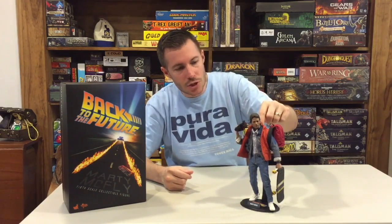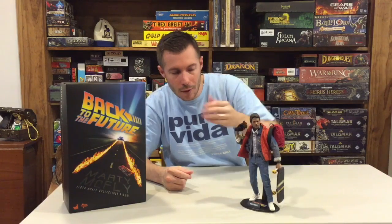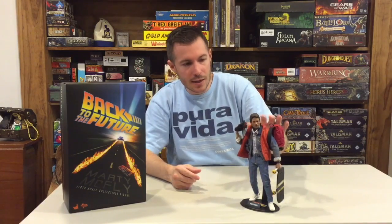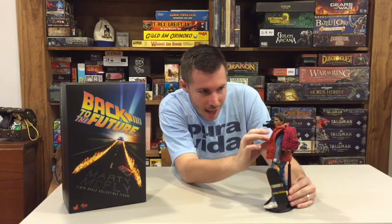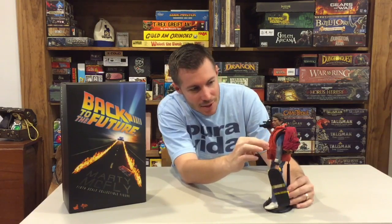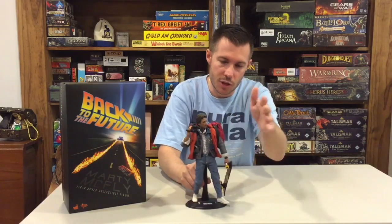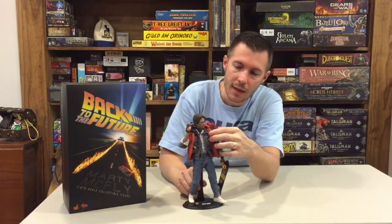If you open the jean jacket, he's actually wearing little black suspenders underneath. You can take the jean jacket off if you just want his standard shirt with the suspenders — it's up to you. I'm going to leave everything on. This outer jacket is just iconic throughout the movies. They also made the actual movie-accurate buttons that he wears on his jean jacket — you can see those right there.